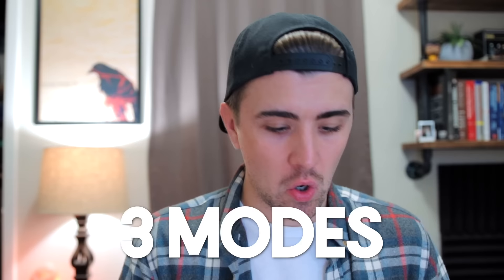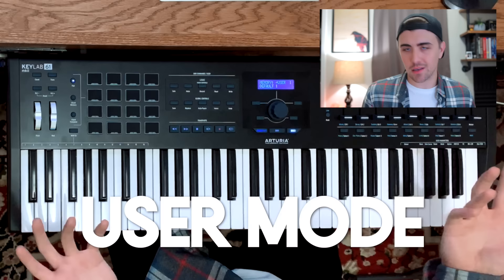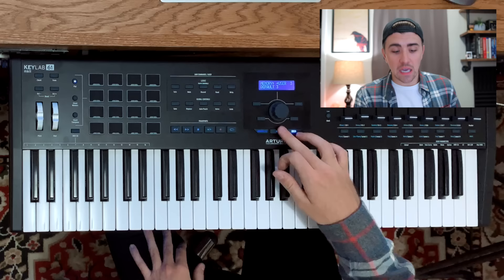Lastly we have the three different modes: Analog Lab, DAW, and User — and this is what makes the workflow from this keyboard controller so great. Let's start with the User setting, which I'll talk about the least just because it's completely customizable. You can map whatever controls you want, control whatever software instrument or analog instrument you want. Essentially, User mode gives you complete customization of the keyboard controller, and all of the controller assignments and parameters can be accessed and edited right from the front panel.